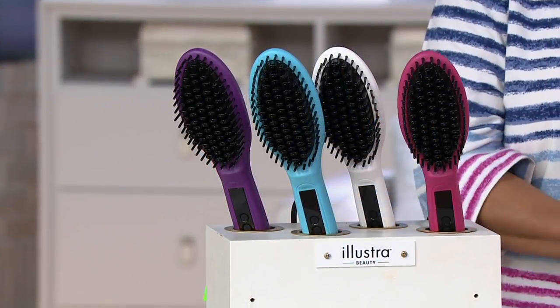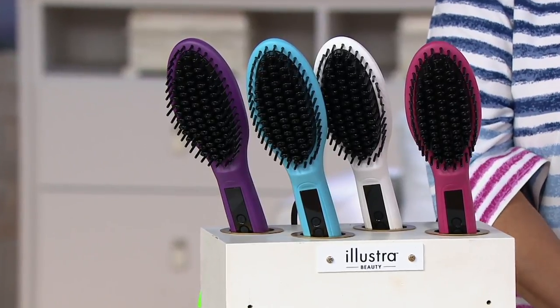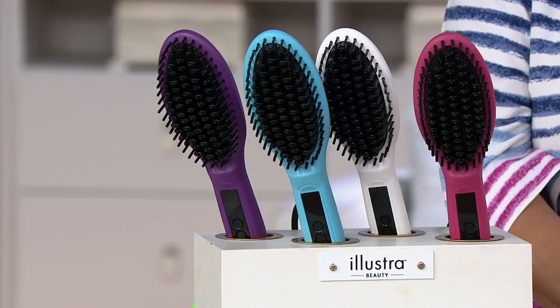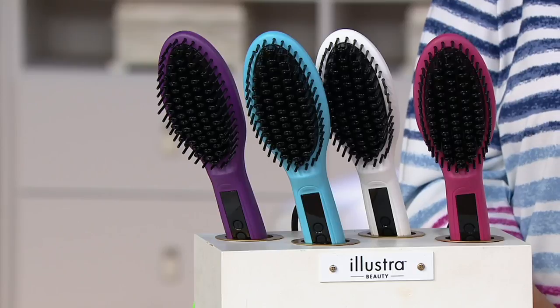One thing we don't love in summertime is humidity, which wreaks havoc with our hair and particularly the straighter, smoother styles that we often want to sport. What if there was a heated hair styling tool where all you had to do was brush to get that straighter, smoother look? We're going to talk about that next, and the best part is we have a clearance price that brings the tool in at under $30.